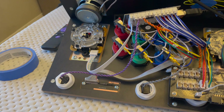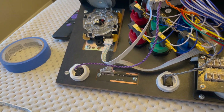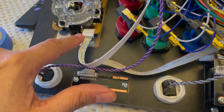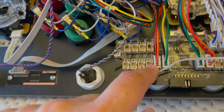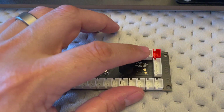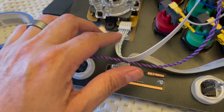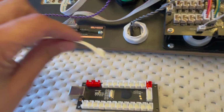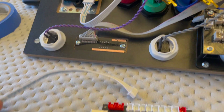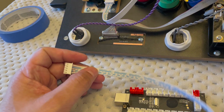Next is hooking up the joystick and buttons to the zero delay USB encoder board. I have a Sanwa joystick, which has a five-pin connector. On the MVSX, it goes out to two four-pin connectors to the MVSX board. The encoder either has two-pin connectors for up, down, left, right, or a five-pin connector — so you'll need a five-pin to five-pin cable to connect the encoder to the joystick. This is something I learned late and had to wait on ordering the part.